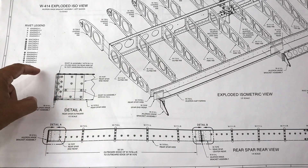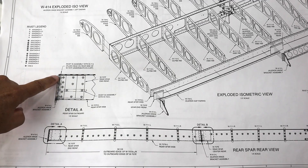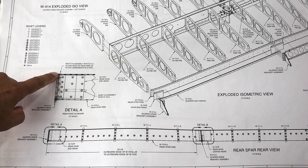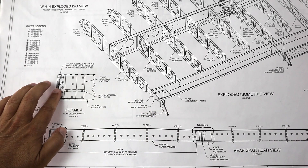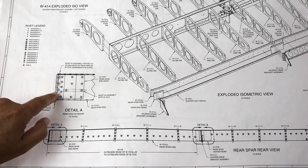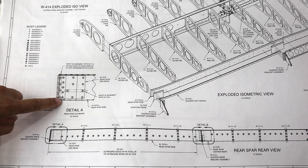What confused me initially was that there are a series right here of flush rivets, meaning they need to be completely flat because there's a piece — the aileron attach bracket — that mounts over the top of it. Looking at the rivet key, I can see that this is an AN-426, which is a flush rivet. The thing that confused me is this next line of rivets right here.